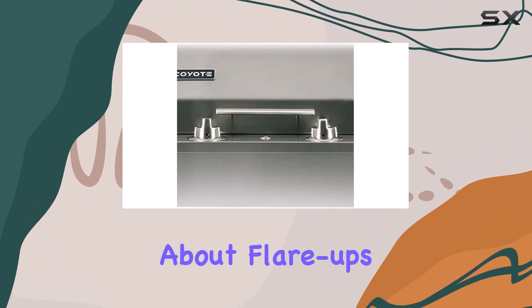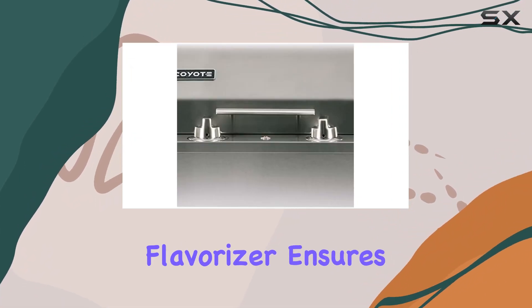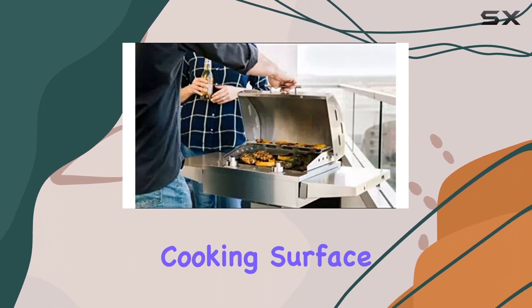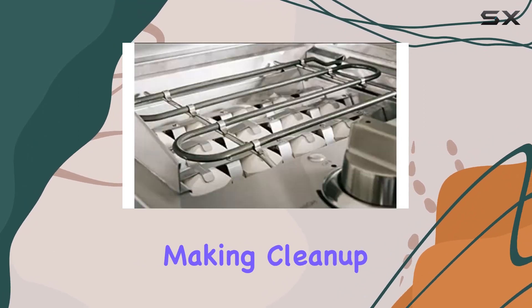No need to worry about flare-ups. The ceramic flavorizer ensures that your food gets that authentic grilled taste. The Teflon-coated cooking surface is a game-changer, making clean-up a breeze.